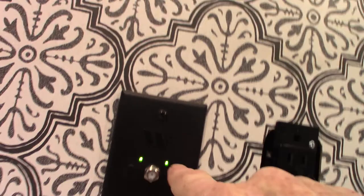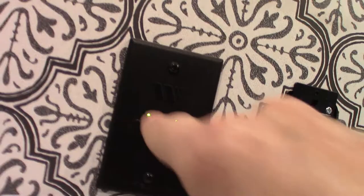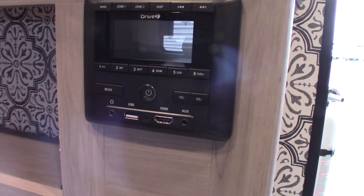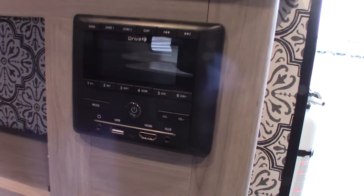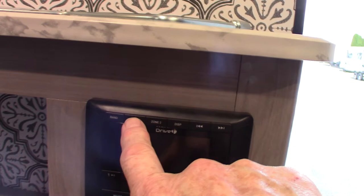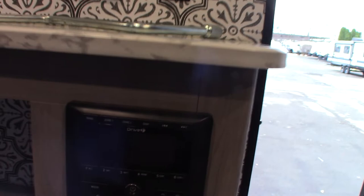The TV plugs in here. There are switches — the one on the left turns the signal booster for the digital antenna on and off. This is your sound system. You have USB, HDMI, and Bluetooth, so you can wirelessly connect from your phone or tablet. It has a radio and two speaker zones: zone one is inside the trailer and zone two is outside the trailer.